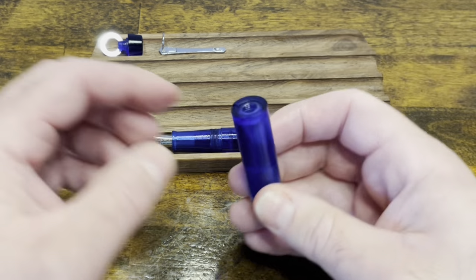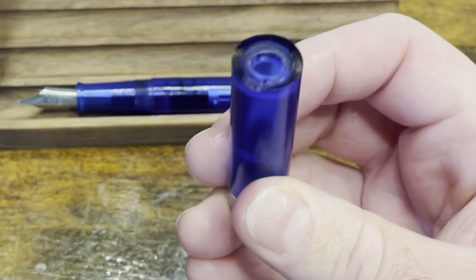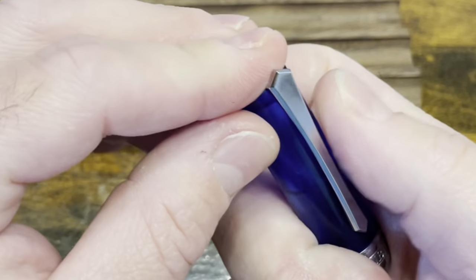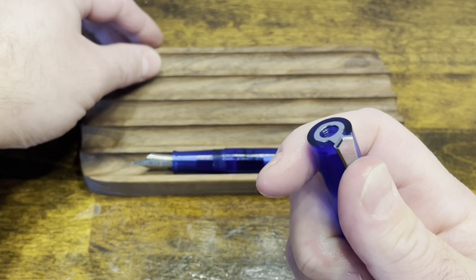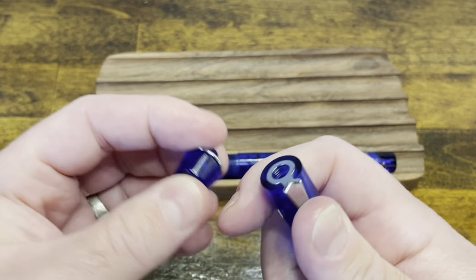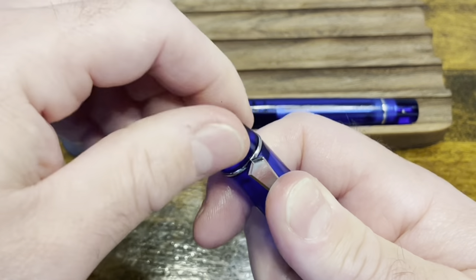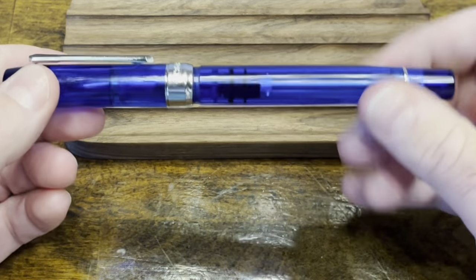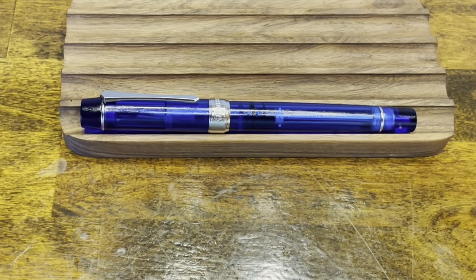Lastly, we have the cap. If you look closely at the cap, on the top there is a groove — that groove is where the clip seats. Then place the washer and finial, which screws right on top. The whole cap gets put back onto the pen and now we're ready to ink it up.